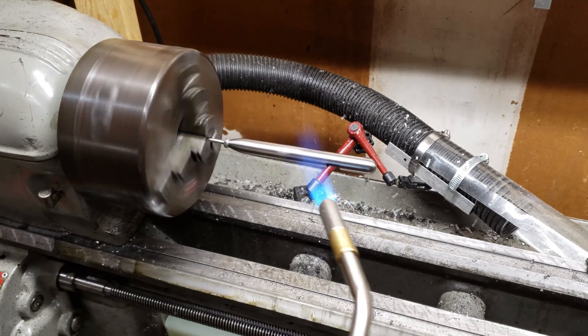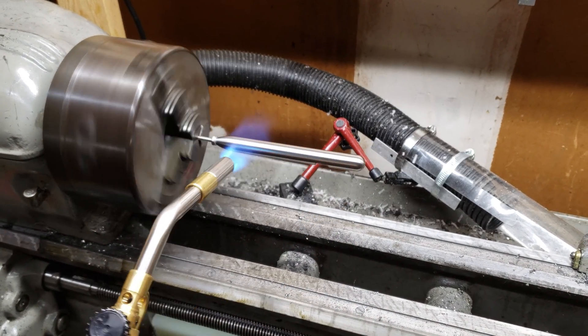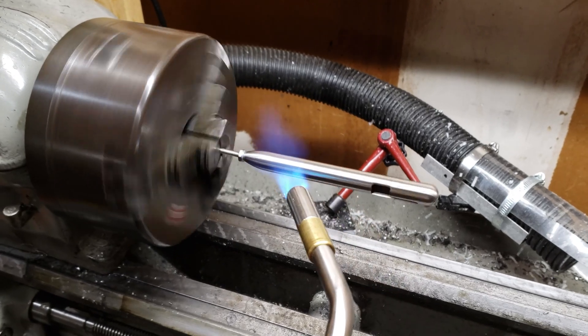We're using a MAP gas torch, which is a much hotter flame than propane. Start by moving the flame along the hull length, spending more time at the thicker areas or where heat will be conducted away, like at the tip.